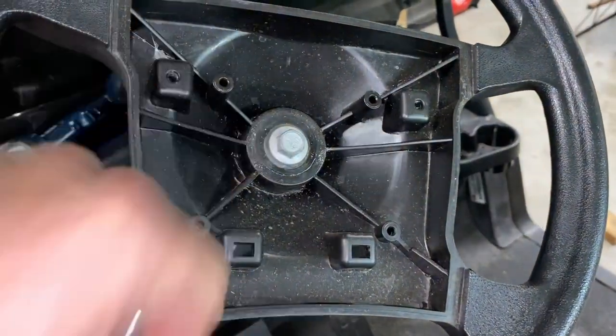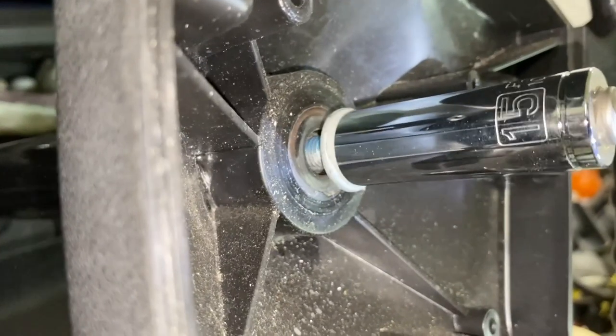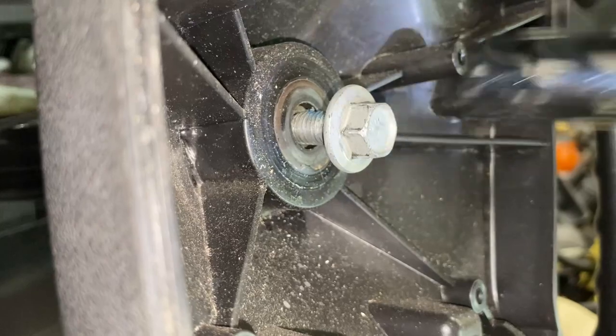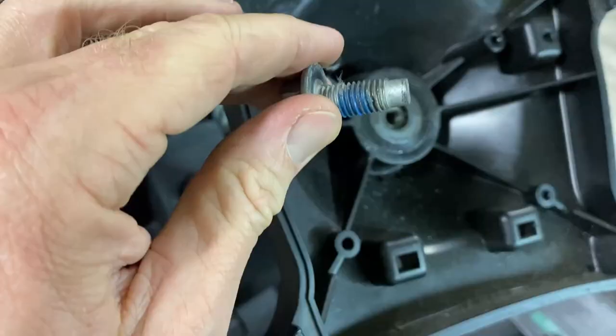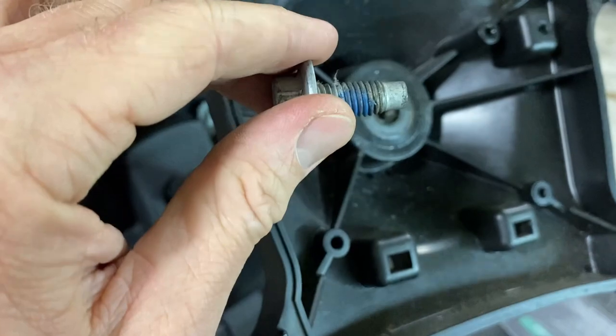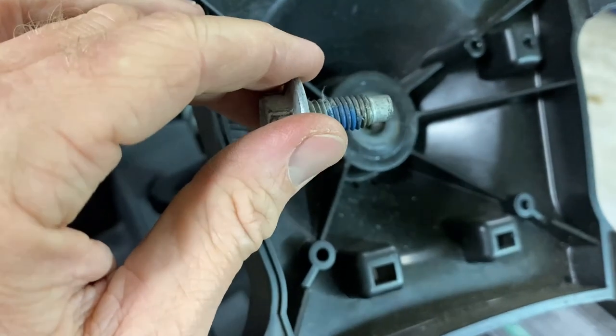Next we just have to remove this nut — it's going to be a 15 millimeter. They had some kind of loctite on there, so it was a little difficult to remove. I did have to use an impact driver, so just be prepared for that; it's going to take some force for sure.